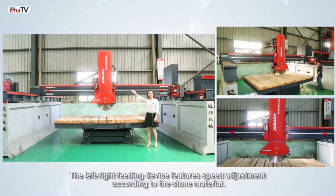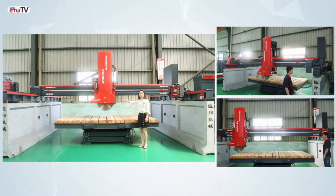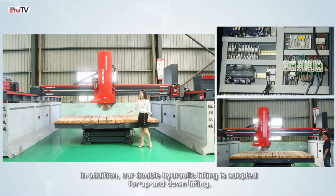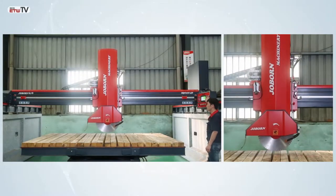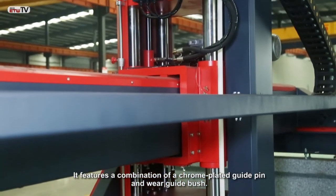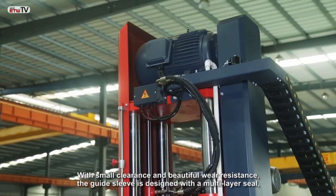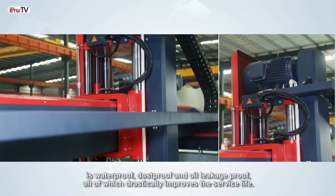The left-right feeding device features speed adjustment according to the stone material. Our Double Hydraulic Lifting is adopted for up-and-down lifting. It features a combination of a chrome-plated guide pin and wear-guide bush. With small clearance and beautiful wear resistance, the guide sleeve design with a multi-layer seal is waterproof, dustproof, and oil leakage-proof, all of which drastically improves the service life.